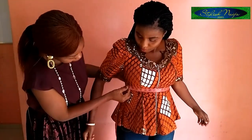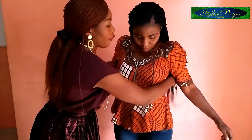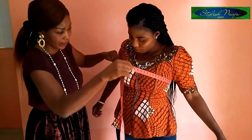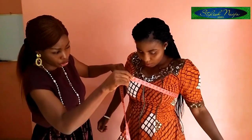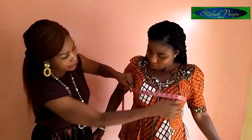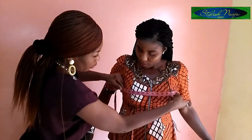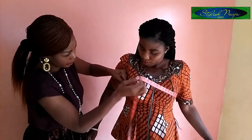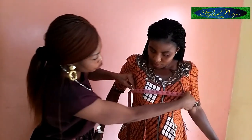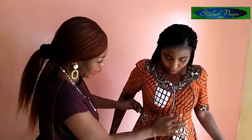The next measurement is the bust circumference — the full bust measurement. I take my tape around the bust, make sure it fits properly and runs across evenly, and what I have here is 38 inches. So the bust circumference is 38 inches.